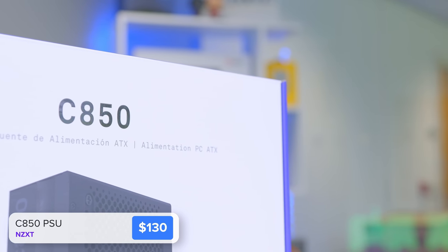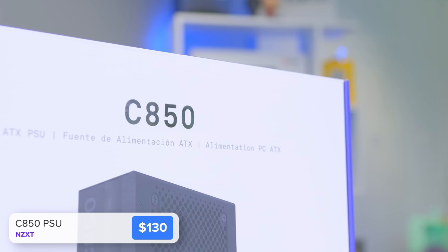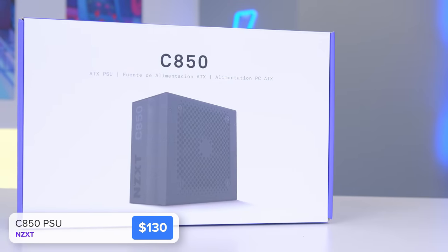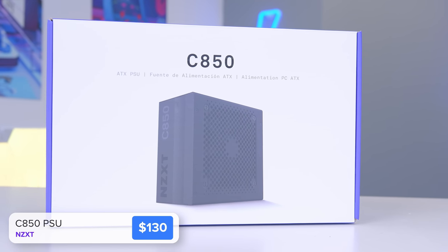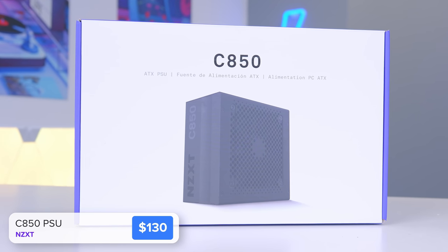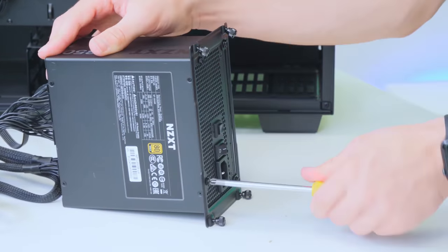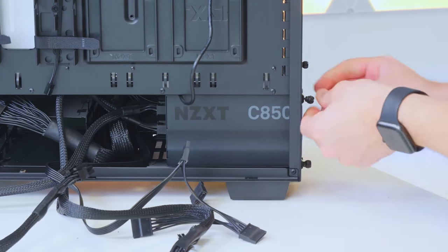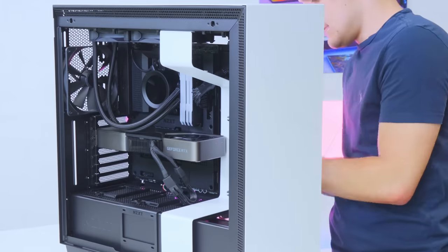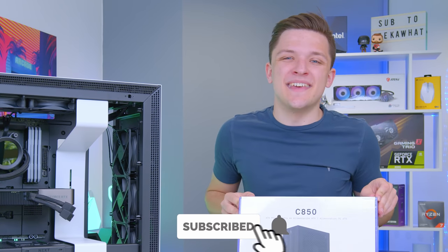For the power supply I've selected NZXT's C850 — a fully modular 80 Plus Gold certified power supply with 850 watts of output, something I'd recommend for the 3080 Ti. 750 watts was pushing it a little bit on the 3080 at times, so 850 is absolutely where you should be going. It doesn't have to be NZXT since it won't be seen, but it's nice to have everything tie in together. Make sure to get subscribed to the Geek-A-Watt channel for more builds like this.